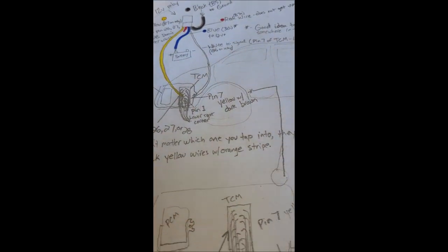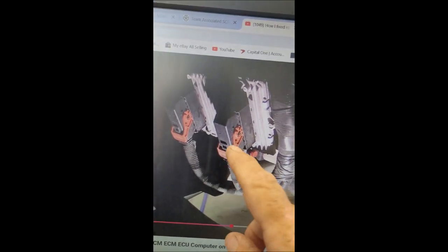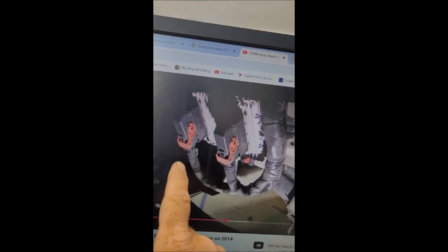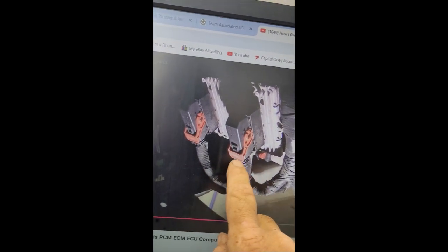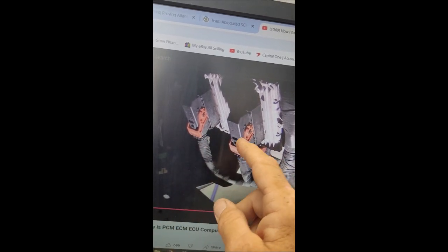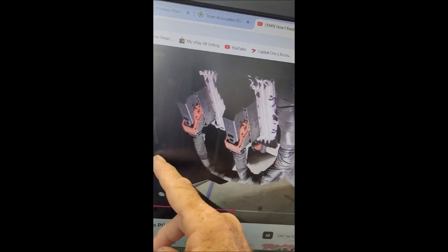This is not a very good video but here's the picture. Take your bumper cover off the van - that's the easiest way to do it. When you're looking at the van, on the left is the PCM - you're not going to mess with that. On the right is your TCM, the transmission control module. See that little zip tie? Cut that zip tie and the cover will just come off. You don't even need to pull the lever up or unplug it.